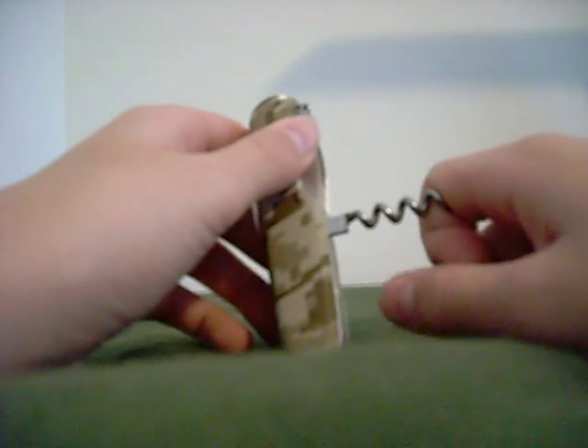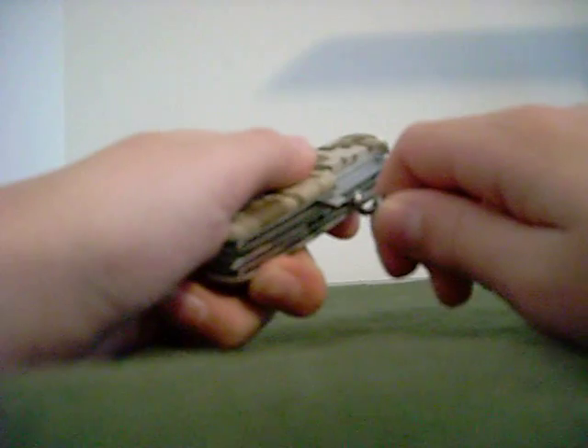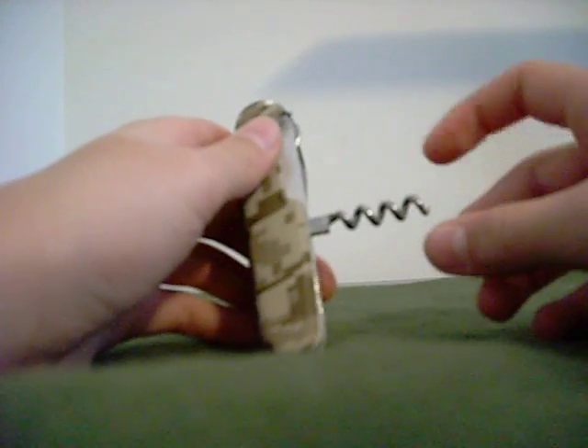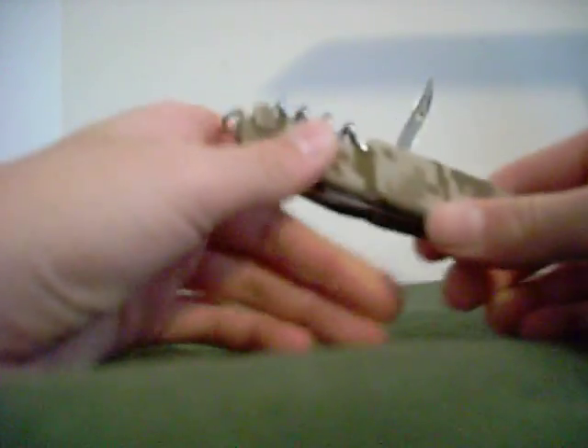In my opinion, I'd rather have a Phillips head screwdriver for everyday carry. I can't really carry knives very often because I'm in high school. But the corkscrew is nice — you can use it to untie knots, just stick that in the knot and twist it, and I'm sure it'd work fine. Then last but not least, the reamer.